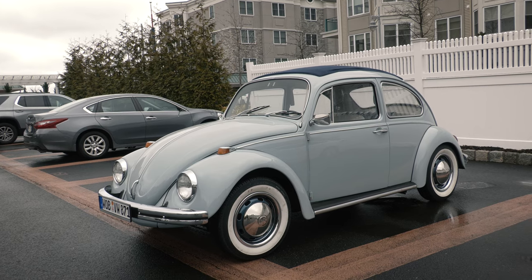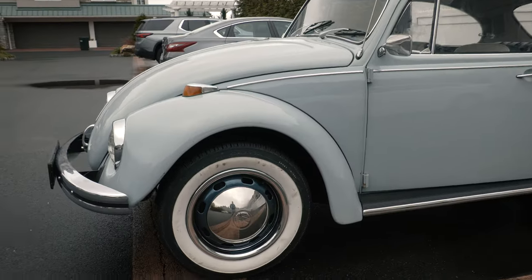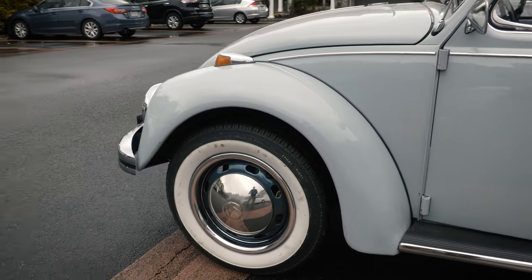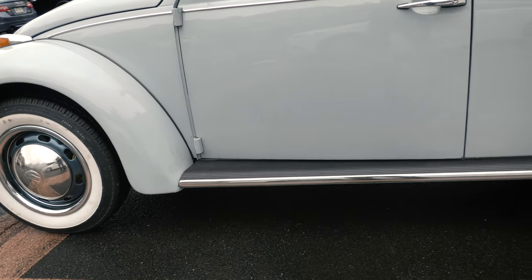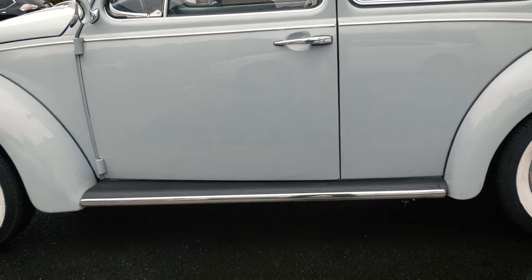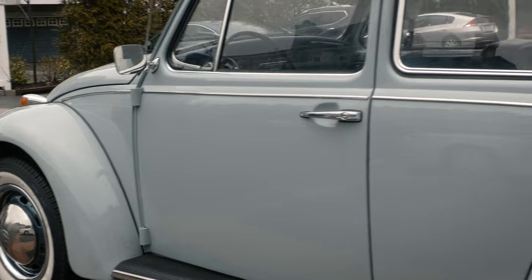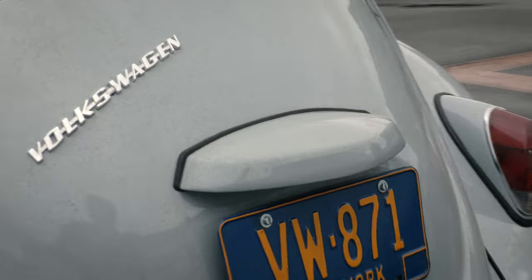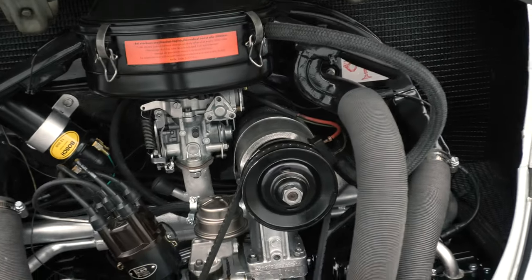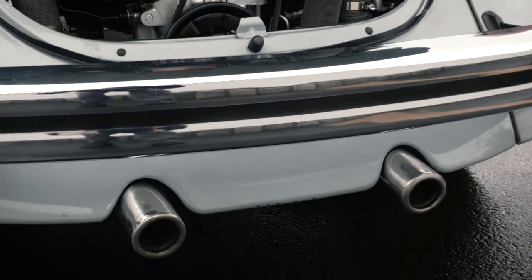Zenith Blue looks killer with this combination. We've got the wheels painted, chrome beauty trim rings, whitewalls of course — a signature look with the wide molding running boards. You usually find those on the earlier Beetles, but we like anything to make it look a little bit earlier. These are from Wolfsburg West. We got some black beading, cleaned up the bumpers, and the engine is just killer — it really pops and has a nice throaty sound with this MP exhaust.